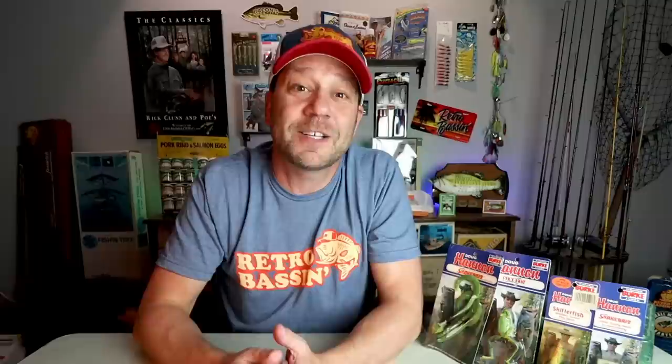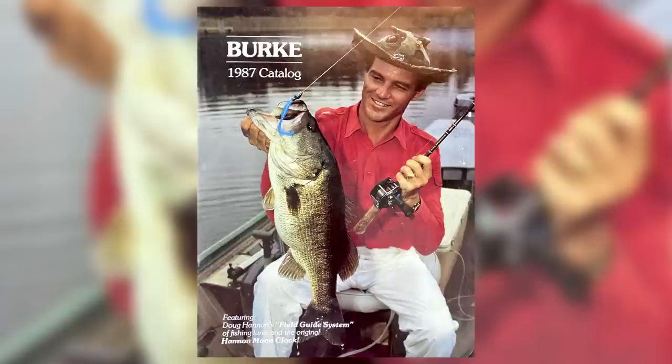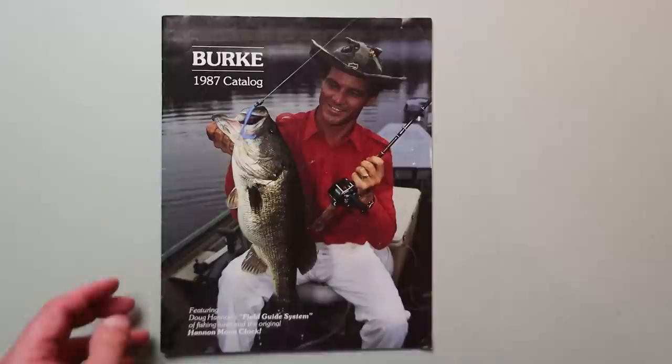The Bass Professor Doug Hannan had both an inventor's mind and a naturalist's eye, so it's really no surprise that he had his hand in designing a line of lures to specifically suit his style of bass fishing. In the 1980s, the Bass Professor teamed up with Burke Lures to release the Hannan Field Guide System, a line of lures and gear designed for targeting big bass.